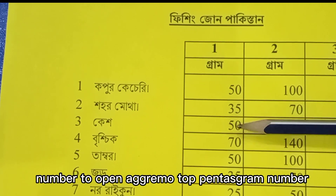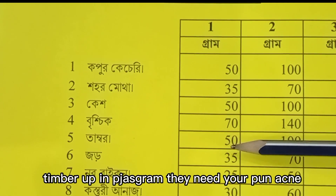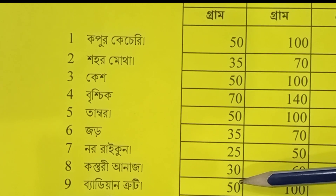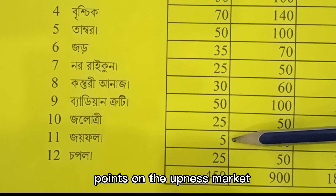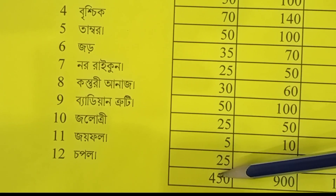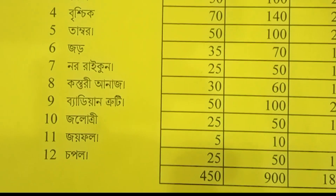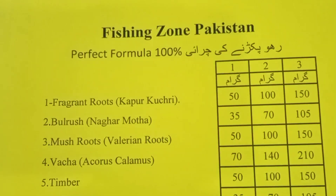Narkichur: 35 grams. Number 3 black or golden: 50 grams. 70 grams, Timber 50 grams, 35 grams, 50 grams, 50 grams, 30 grams, 30 grams, 50 grams, 25 grams, 5 grams, 25 grams, 25 grams, 45 grams, 56 grams, 55 grams, 80 grams, 35 grams, 45 grams, 75 grams, 87 grams.